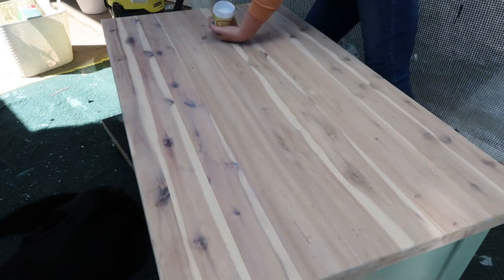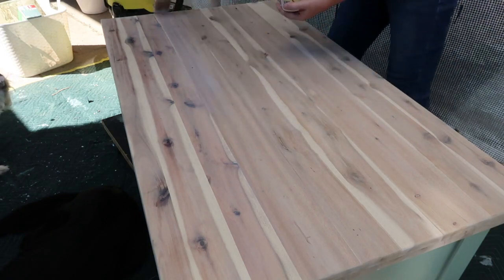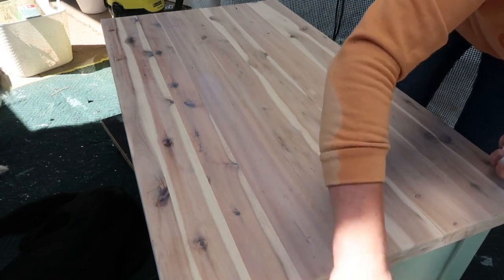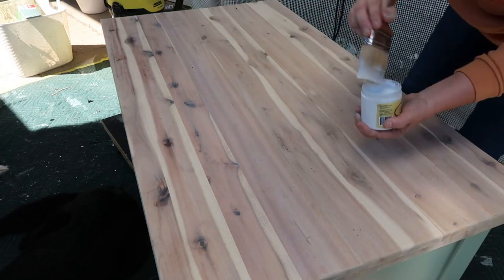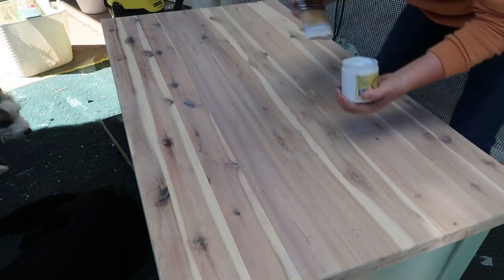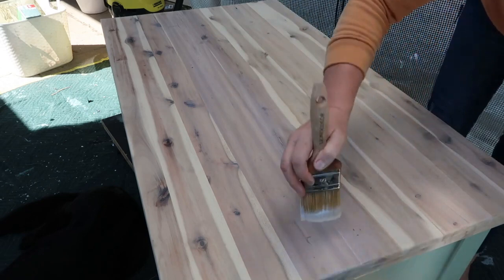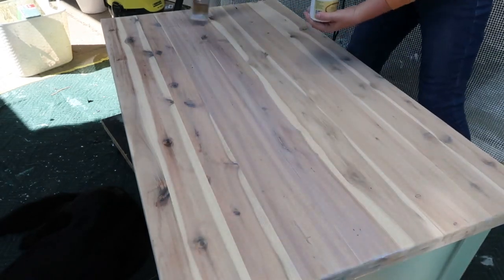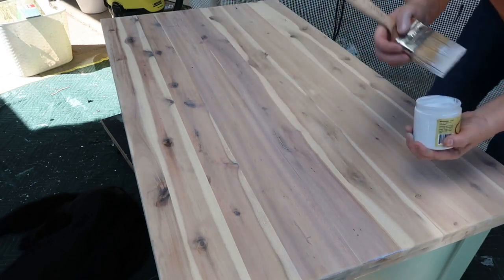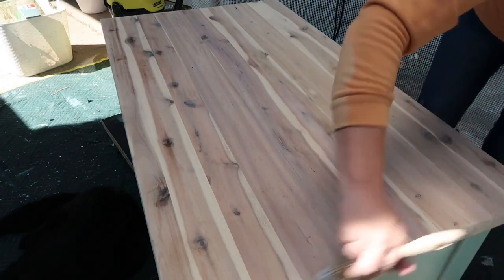Who's got time to read instructions all the time? I've got furniture to flip! This goes on so easily — really nice. Some satin top coats are quite thick and they don't self-level, which basically leaves you with brush strokes, and that's the last thing you want after all the work you've done on your prep and sanding. So find a good top coat. My suggestion is the best ones are not so thick. This one lays out and levels off really nicely.